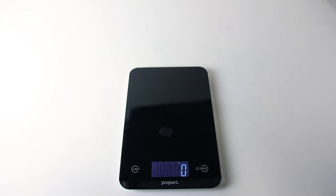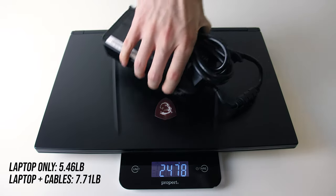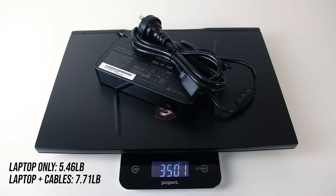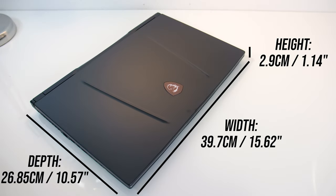The weight is listed at 2.6kg on the MSI website, and mine came in under this. With the large 280 watt power brick and cables included, the total weight rises by over a kilo. The dimensions are 39.7cm wide, 26.8cm deep, and 2.9cm high — a little thicker than other machines I've tested recently, which hopefully means improved cooling.